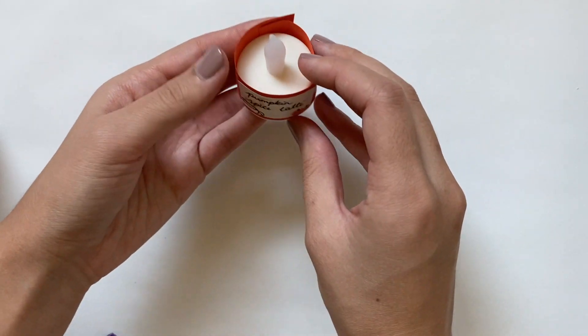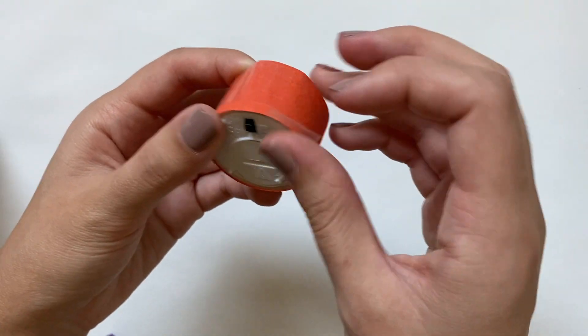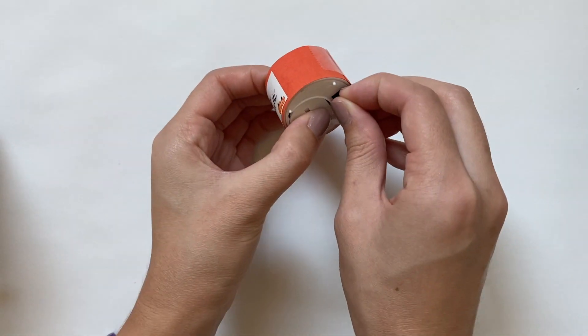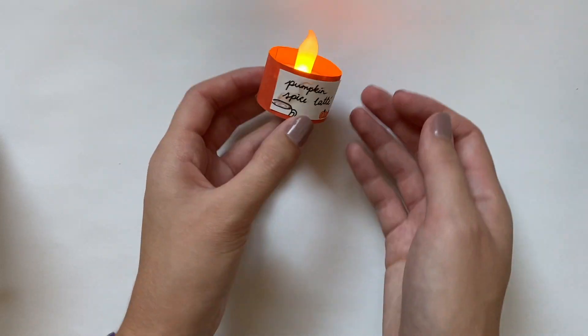I made sure to cut the paper just so it's a little bit taller than the candle, so it's not hiding the flame but it still has that orange glow. Now that's it for turning this basic candle into a cozy seasonal one — it's going to look amazing on the nightstand.